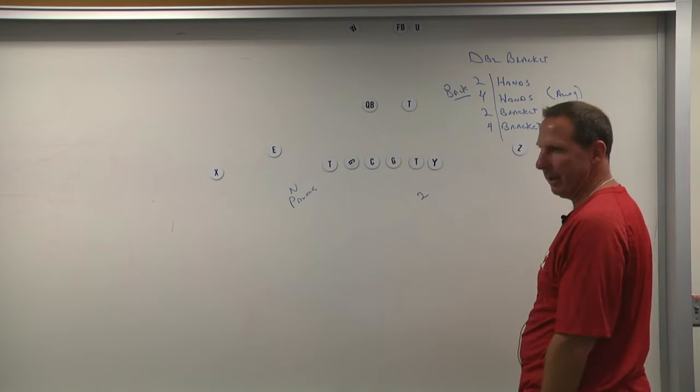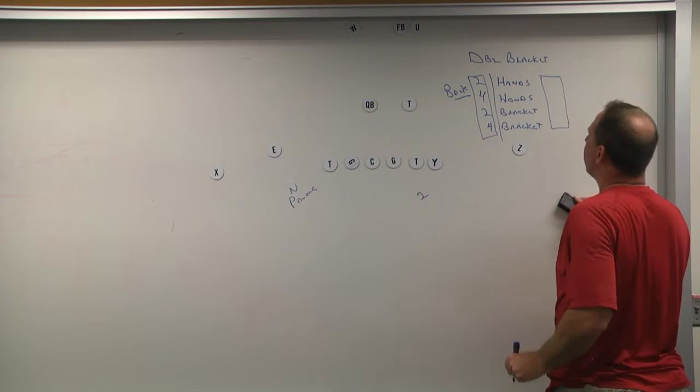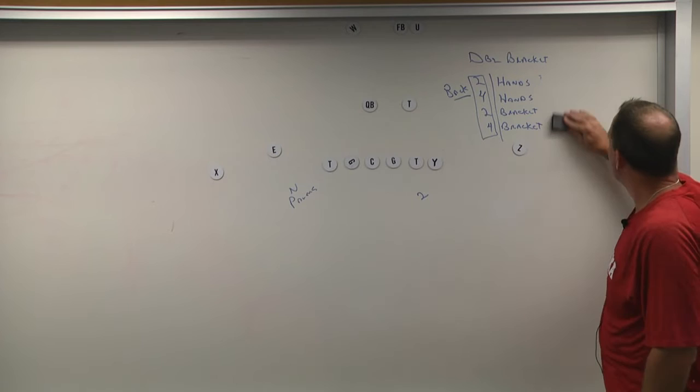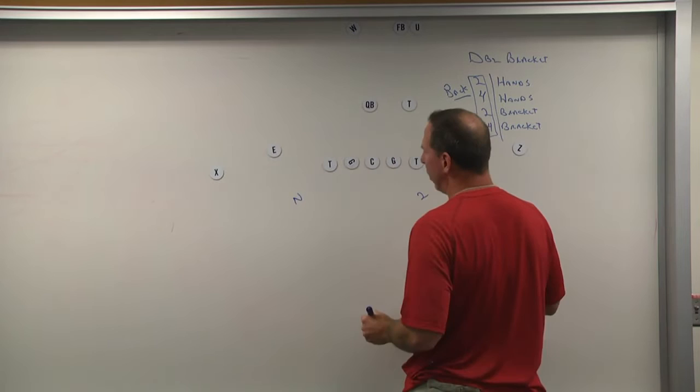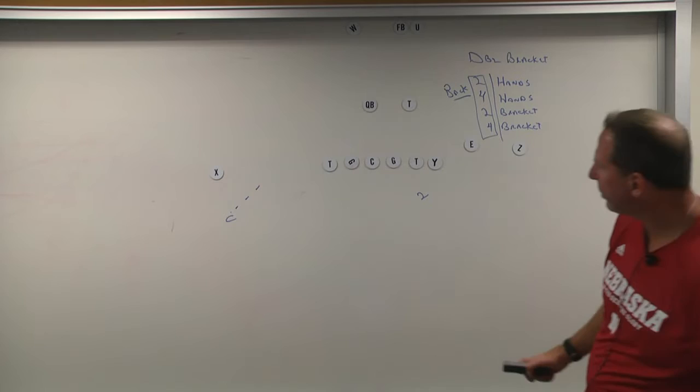Hands is like cover two if it's a single-width set. If there's only a single receiver, we'd be playing cloud because there's only one receiver, which puts the corner in the run fit. If there's two receivers away from the back, we're going to play palms because the inside guy — in that case the nickel — is part of the run fit. If it's hands with a single receiver there, that puts the corner in the run fit.